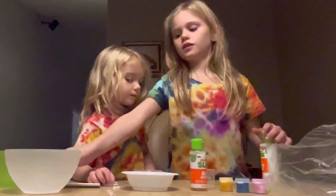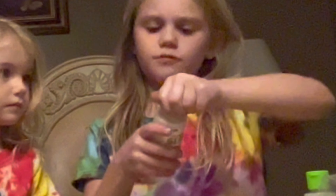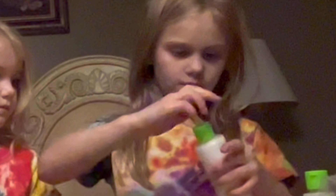First we need to put these. It says measure 15 milliliters of white glue. That's the whole thing. Let's get rid of them.